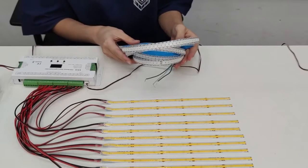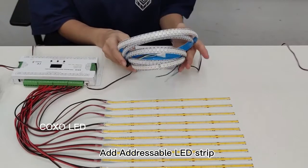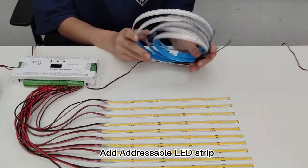Besides the COB single color LED strip, you can also add two rows of adjustable LED strip light to add more vivid and amazing lighting effects at both sides.